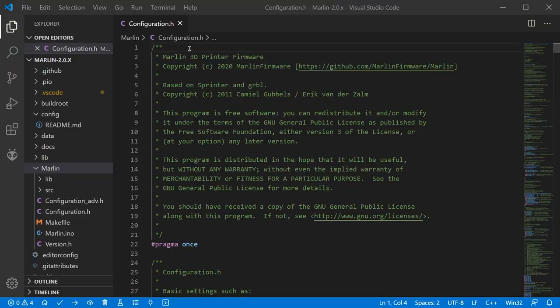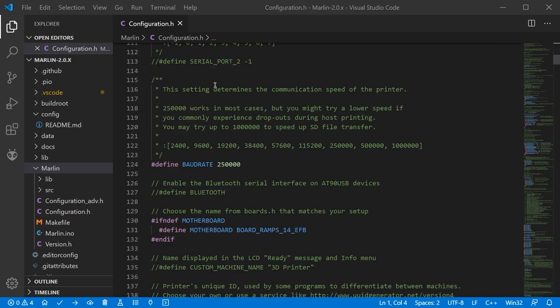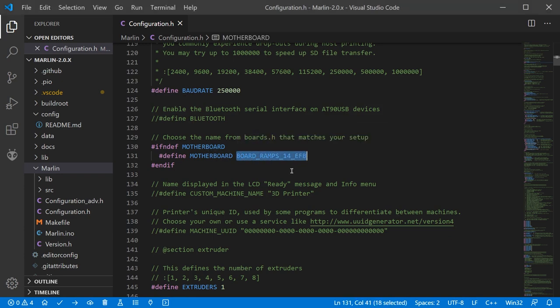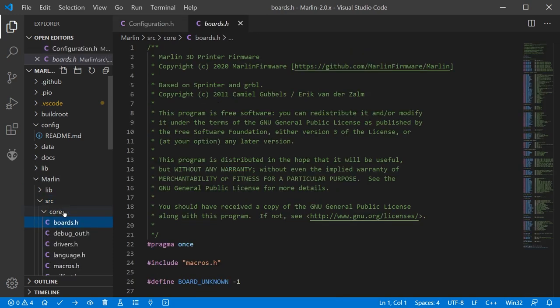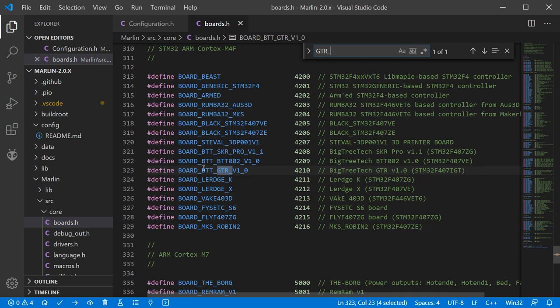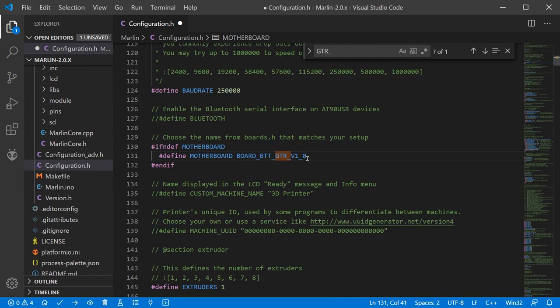From the top of configuration.h, let's start going down and changing some settings. The first one is motherboard — you need to change where it says BOARD_RAMPS_14_EFB to your specific control board. The list of control boards can be found under Marlin > src > core > boards.h. I recommend using information from your manufacturer or doing a Ctrl+F to search. I searched for 'gtr_' and found BOARD_BTT_GTR_V1_0, copied that, and pasted it back into configuration.h. You can then close boards.h — you just need that value from it.